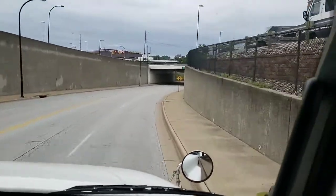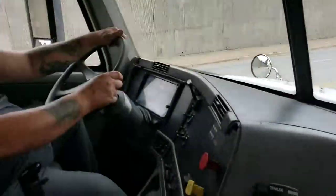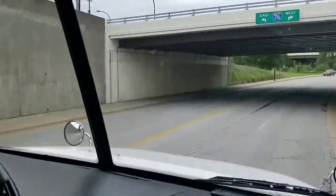We've got a yellow caution — actually, a traffic light up ahead. I'm going to slow down because it's a little obstructed. I've got a green light.